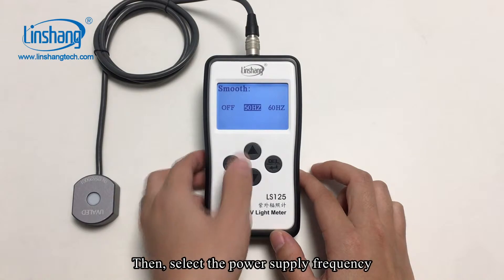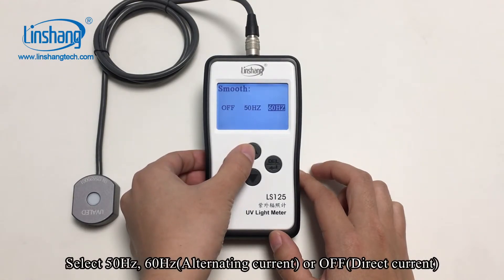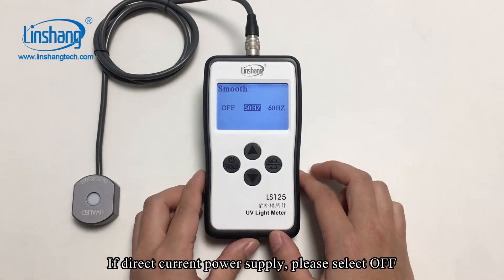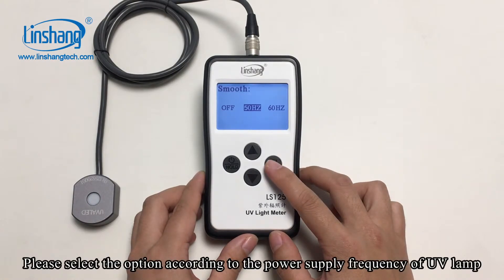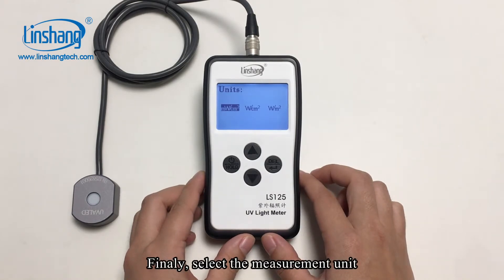Then select the power supply frequency: 50Hz, 60Hz, or off. If using a direct current power supply, please select off. Please select the option according to the power supply frequency of the UVA lamp.